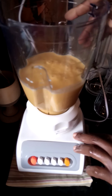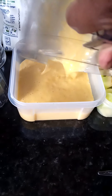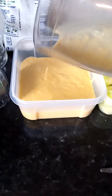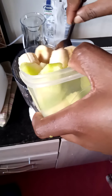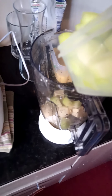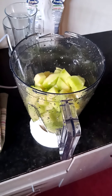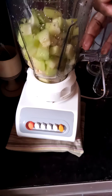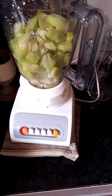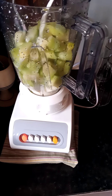You blend to a smooth consistency and then you set aside. Let it chill in the fridge. Do the same to the next one, put it aside, and let it chill. Just do the same — blend, put it aside, let it chill as you blend the next one.